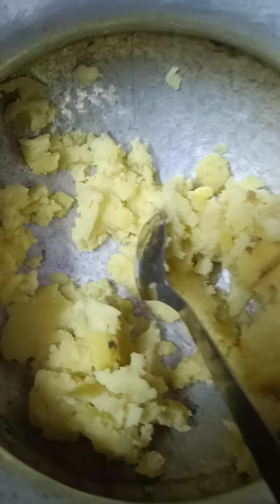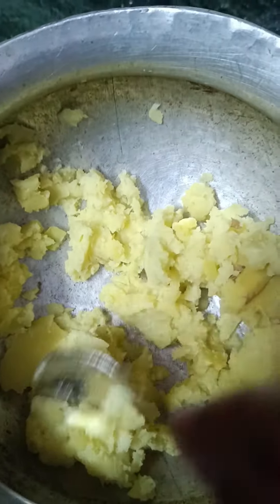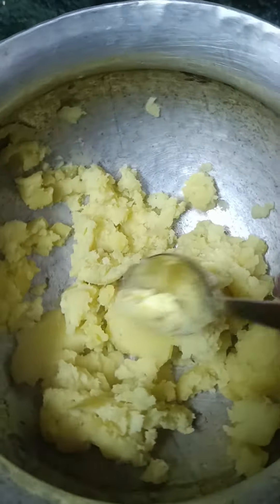Hello guys, welcome back to another cooking video. So basically what I have done today is boiled and mashed the aloo. It will be a different style.